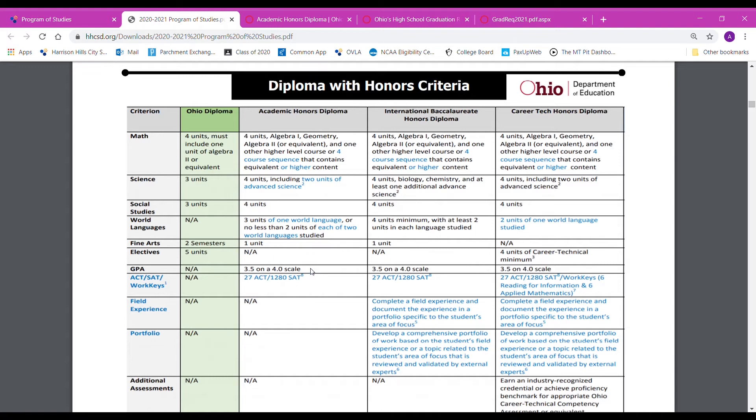The next criteria is you need to have a 3.5 GPA on a 4.0 scale. I can get you what your GPA is as of the end of the third nine weeks if you would like.